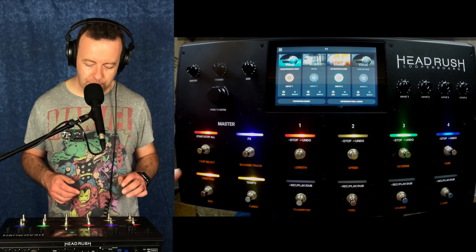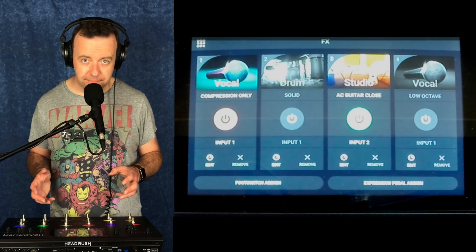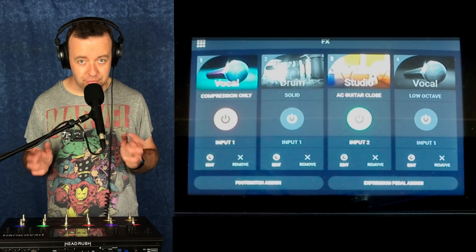As you would have seen, with effects they have completely changed the UI, which looks beautiful by the way. Thank you, HeadRush — it looks really lovely.